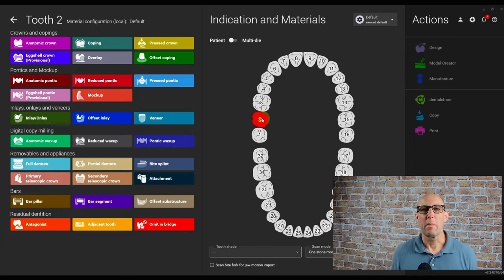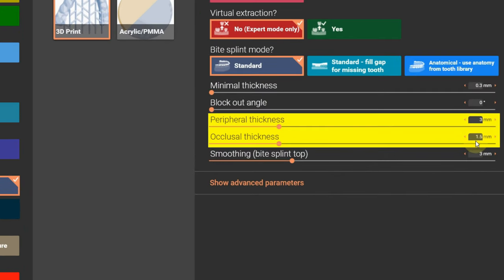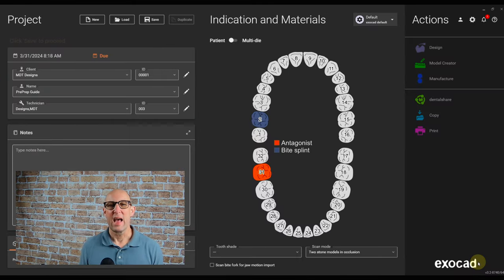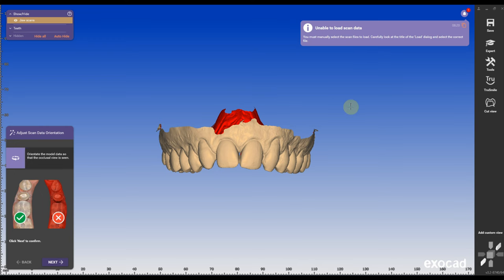In the order form, click on one molar, select Bytes Blend, 3D printing, and I'm going to change the peripheral and occlusive thickness to three millimeters. Click OK and hold the shift key, click on the contralateral molar, save the order, and go into the design.